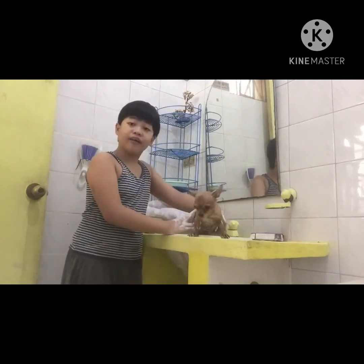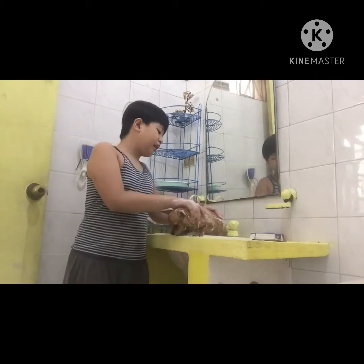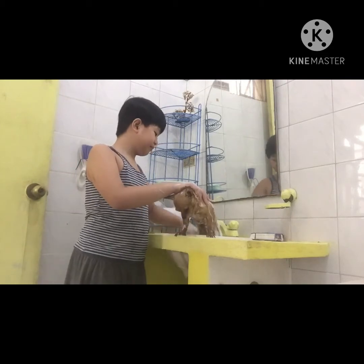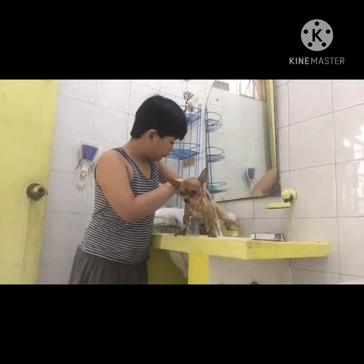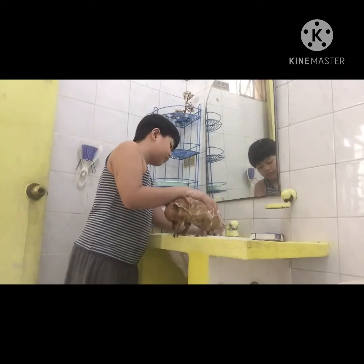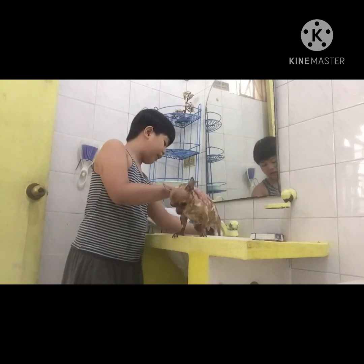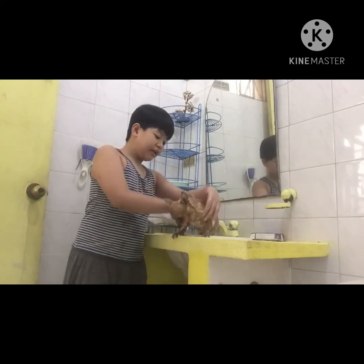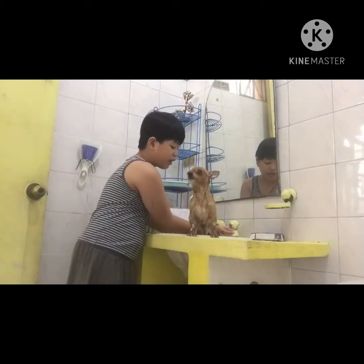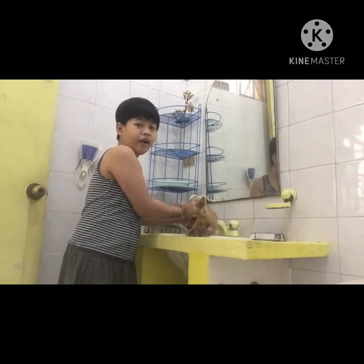And now guys we're going to shower her again by washing her like that. Make sure to shower her very gently and you need to be very careful while showering her to get them very clean.